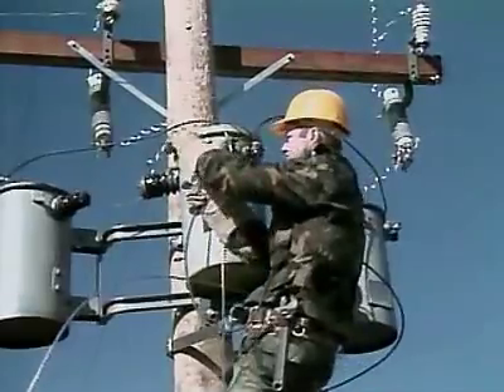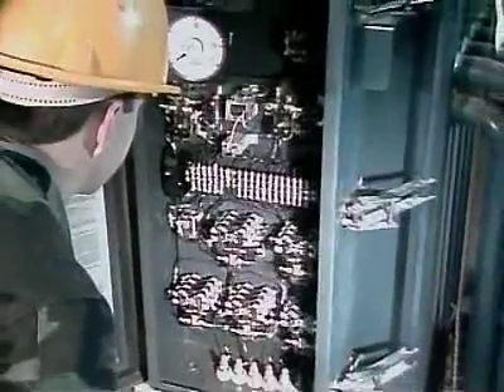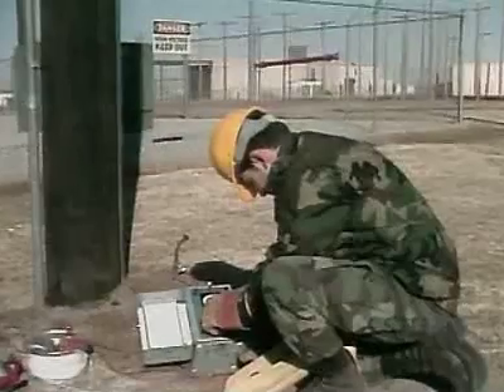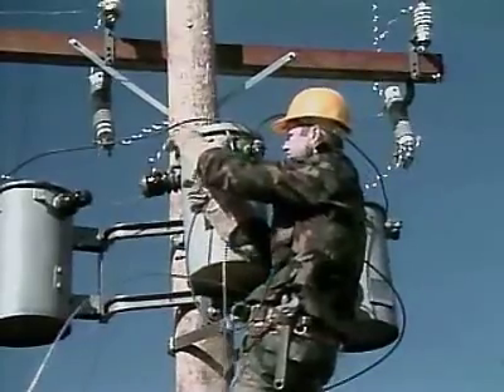You'll also be trained to install, maintain, or adjust transformers, constant current regulators, voltage regulators, disconnect switches, reclosures, lightning arrestors, systems grounds, risers, and to install service drops on de-energized systems.